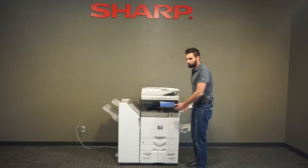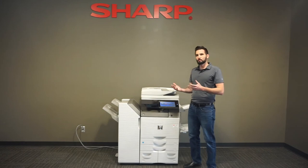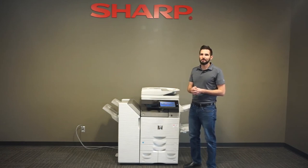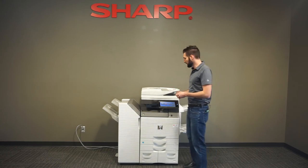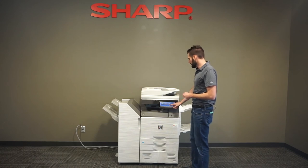If you need to print this or send it to us, I'll show you how to print it real quick. Most of our machines are set up on the network to automatically send our service department the meter read, so we shouldn't have to bother you with this on a regular basis, but if we do call you and ask for it, this is the best way to do it.